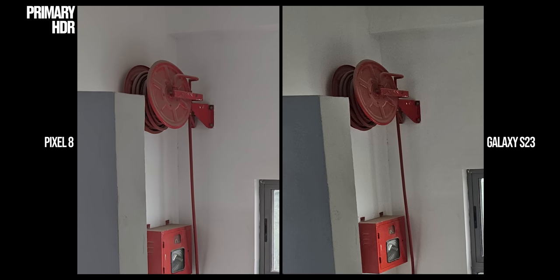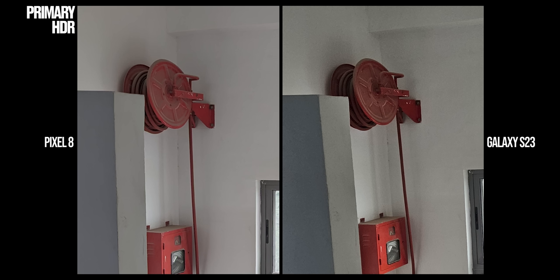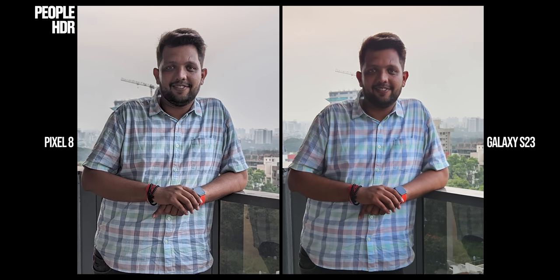As for HDR performance, Pixel reigns supreme once again. While highlight control and brightness information is well captured on both phones, in shadow detail Pixel is definitely better — you can clearly see that Pixel 8 pulls in more information from the shadows and has far less noise. When clicking friends and family, the Pixel does a better job; Samsung's overexposed, over-warm skin is a bit of an eyesore, and Pixel has the necessary contrast and detail to make the shot look more attractive. However, even Pixel's Real Tone performance is not accurate for brown skin tones. Considering Pixel's HDR performance is better, it also helps when shooting people with a strong backlight — Pixel pulls out more information from the shadows and maintains the integrity of the scene pretty well. Samsung is not too bad here, but Pixel beats it fair and square.